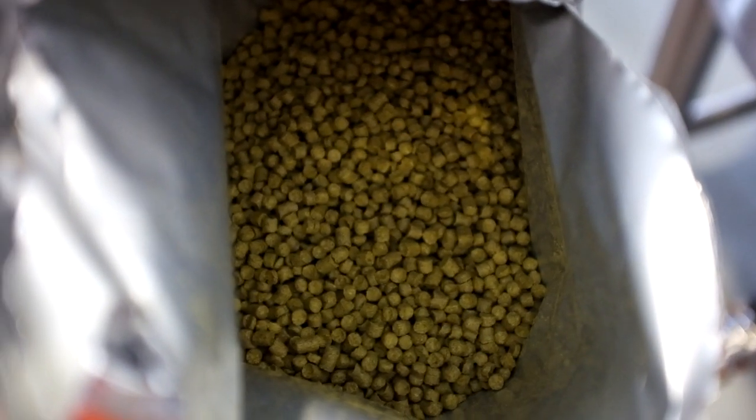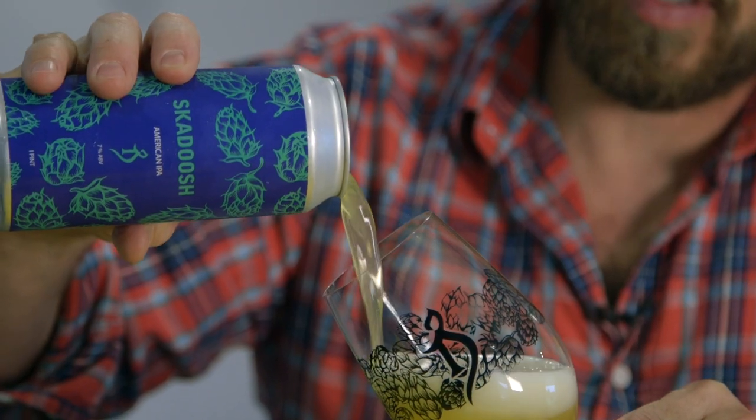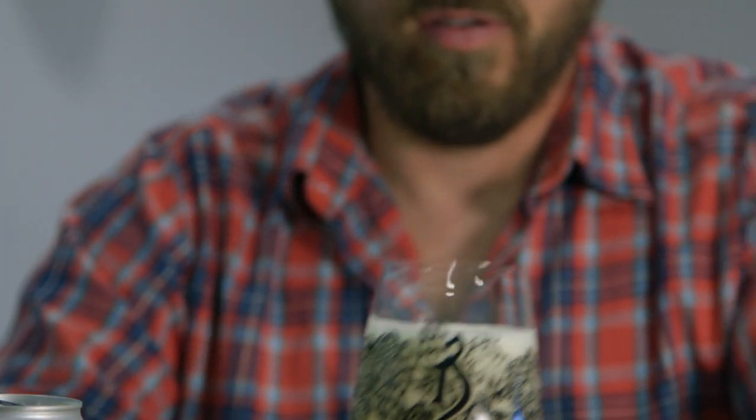We're going to try some different things. This one turned out really nice — all the great things about Mosaic: super tropical, all the right fruit, the same standard crisp body to it. It's beautiful, it's Mosaic — everything good about it.